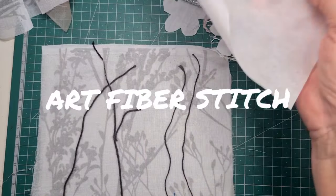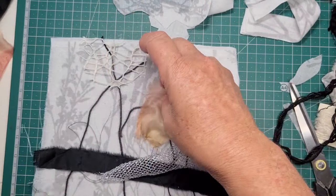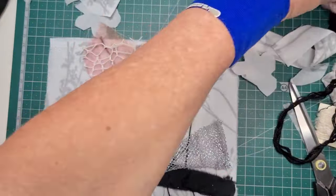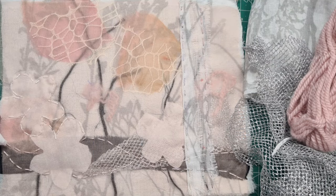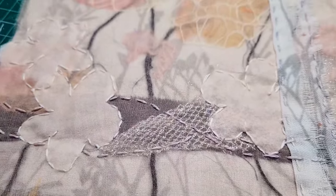Hi everybody, it's Tracy here from Art Fiver Stitch. We're just having a quick catch up here of part one. We created this lovely background using all different tones of see-through fabrics. We went from white through some pinks, through some sheers of all different kinds and then some black, and we overlaid the whole thing with a pink organza, then used fusible web to hold it all together.